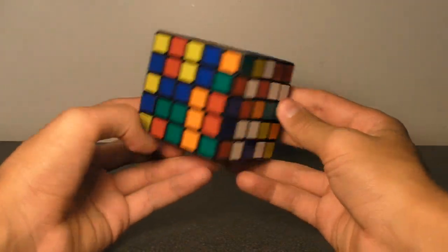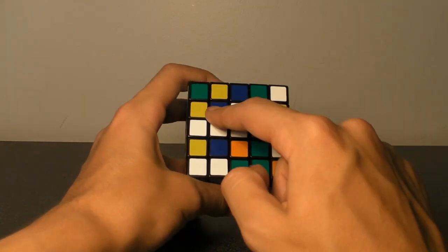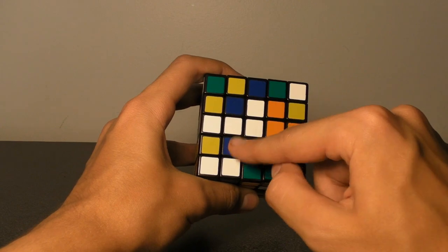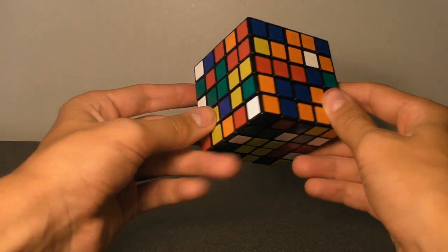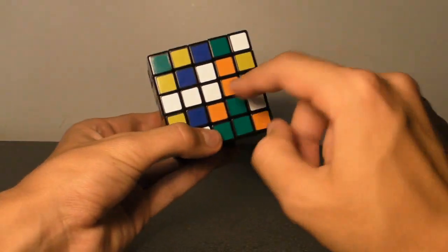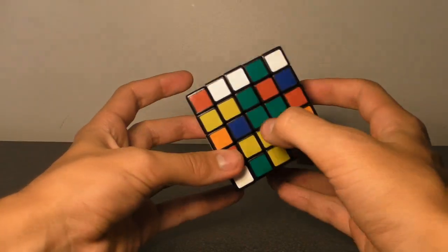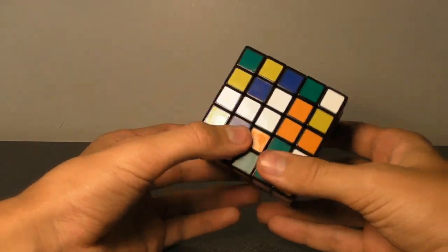Now the cube looks decently messed up, and we can begin solving the center block. As you've probably already noticed, each block consists of 9 little squares — 3 across and 3 down. So we've got 9 little white squares scrambled all around this cube, and all of these white pieces are going to end up surrounding the white center, which is immovable relative to the red, the green, the yellow, etc. Now, one thing I did forget to mention in the previous video is the fact that there are 3 different piece types.